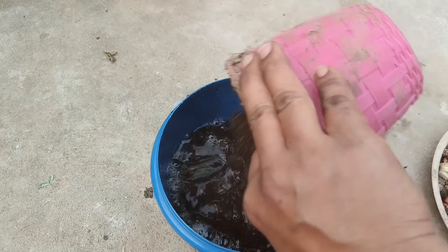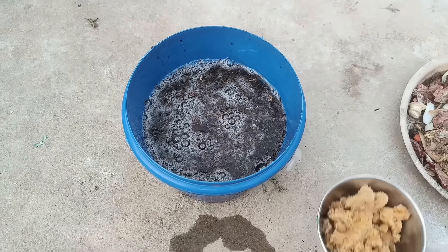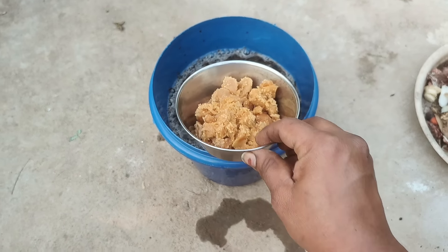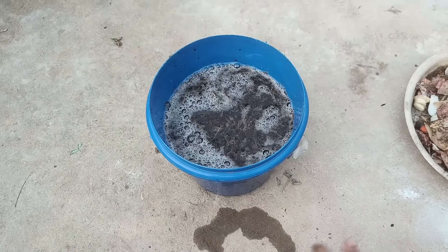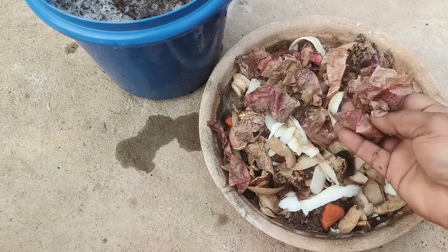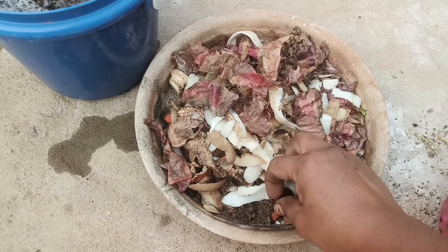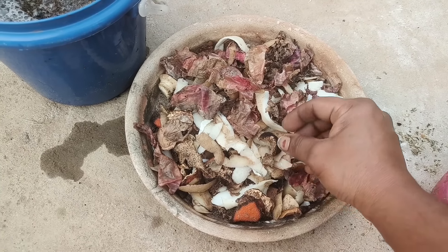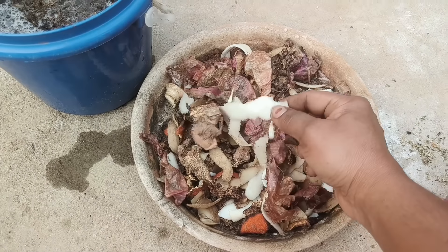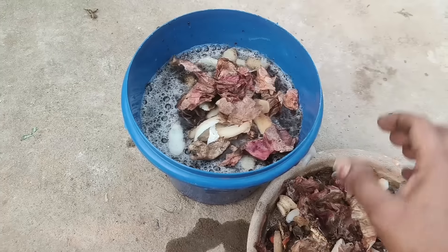I've got 200 liters of water for this. I've increased the weight. So I've got a lot of water — don't worry about the diet. If you have a banana or a milk, you can do it directly.